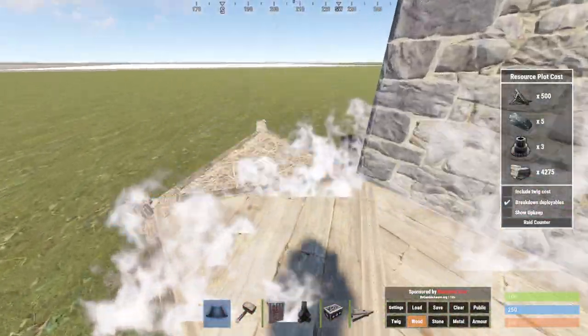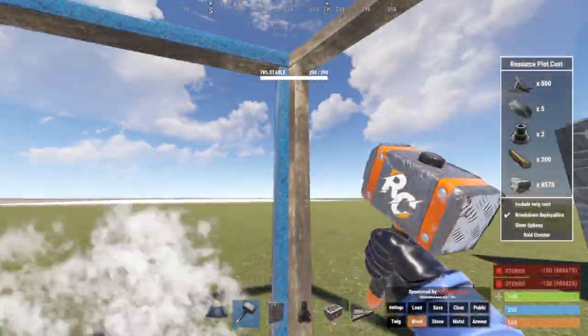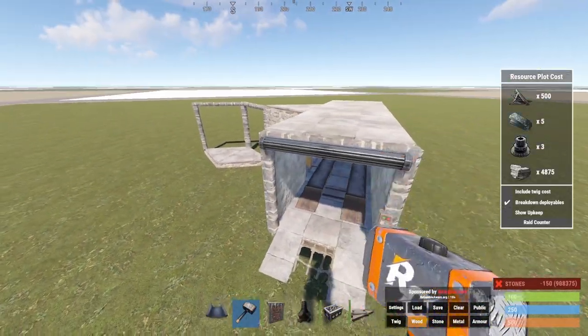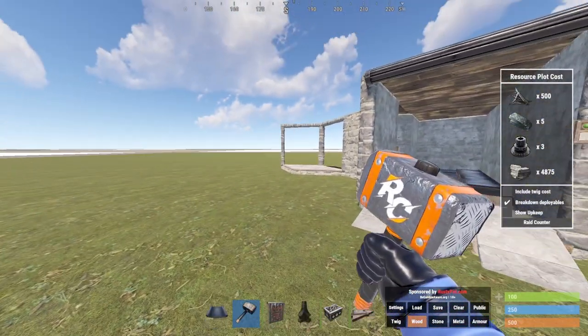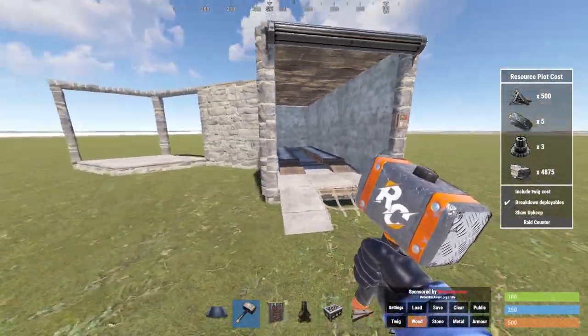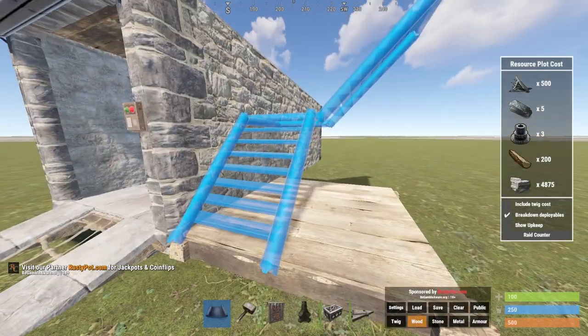You could add this to any base — just add a real small garage off your base, go out with triangles wherever you need, and to get the placement right you'll have to get on the roof before you make the base.